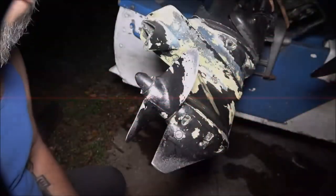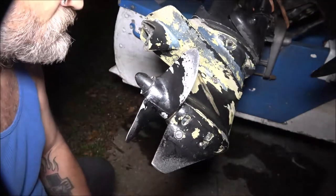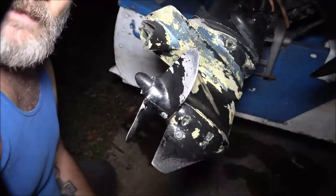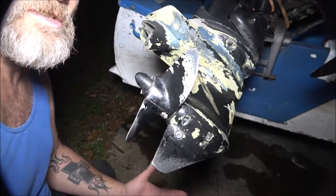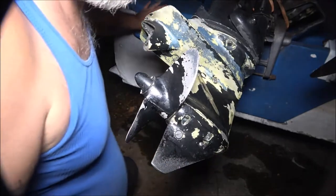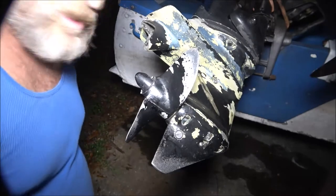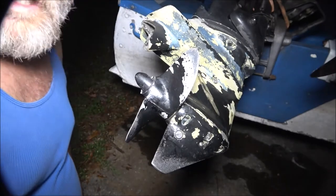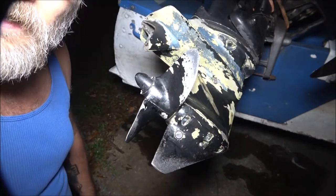Hey guys, Shaber 1000 here. Today I had an issue with this thing. We were going down the river and all at once it just revved up like a clutch slipping - like in a vehicle when the clutch is going out. It's dark, we're gonna do some night fishing, but I don't feel well. I thought I'd come out and check this out.